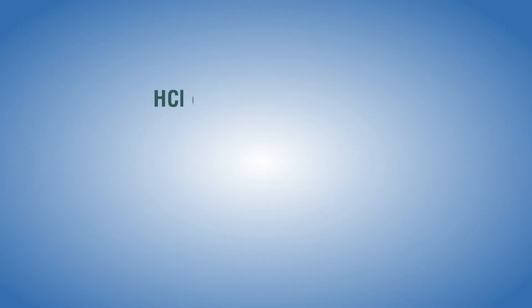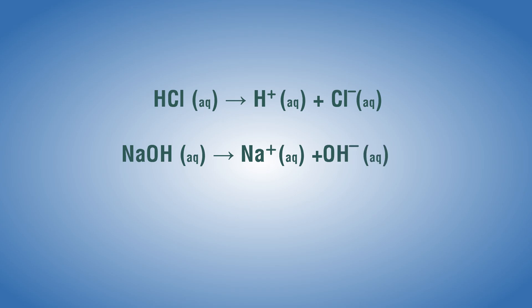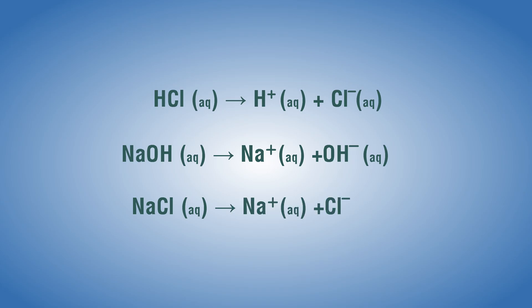The following dissociation reactions explain the results: HCl(aq) → H⁺(aq) + Cl⁻(aq); NaOH(aq) → Na⁺(aq) + OH⁻(aq); NaCl(aq) → Na⁺(aq) + Cl⁻(aq).